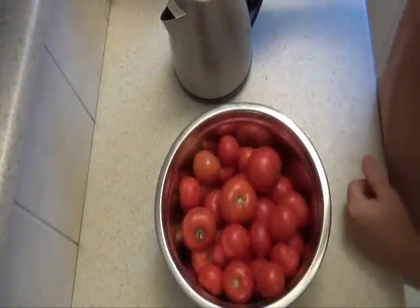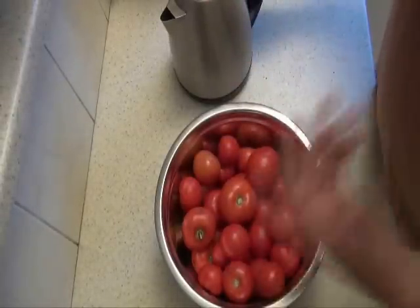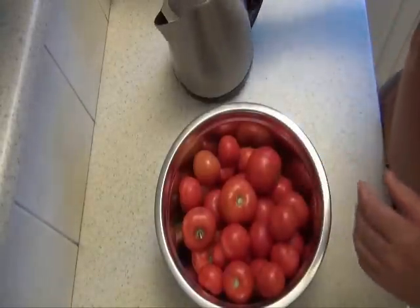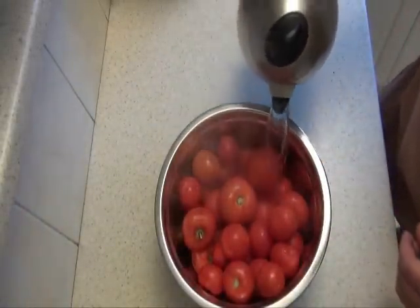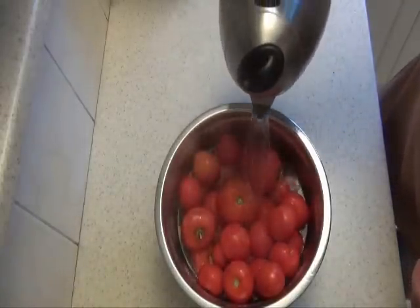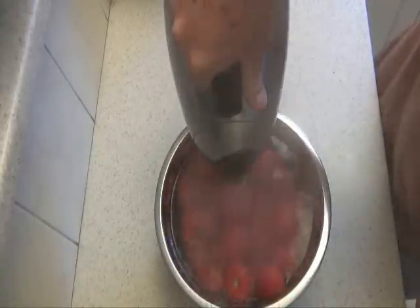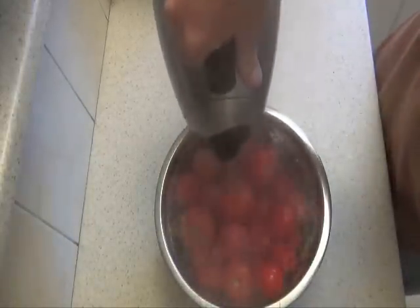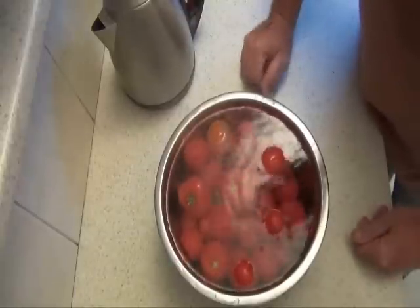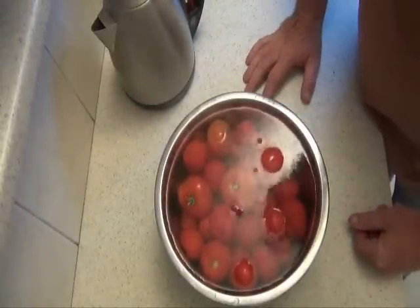With the tomatoes, we quickly blanch them in boiling water for 30 seconds, then replace that with cold water after the 30 seconds, and then we've got to peel them and cut them. Just leave them in there for 30 seconds, then fill it up again with cold water and we'll chop them up.